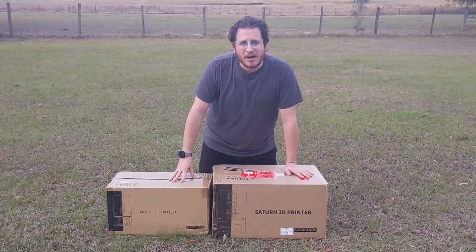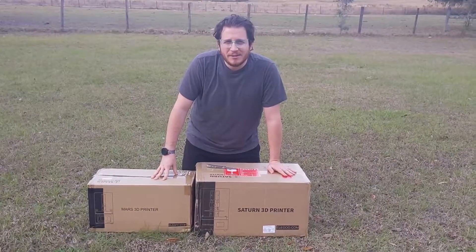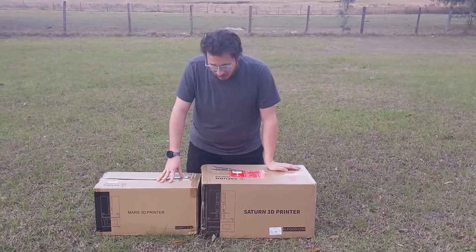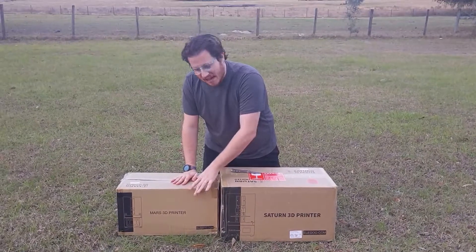We got some new awesome here. We have the Elegoo Saturn. We actually still have a Mars in the box, so I figured what the hell, we'll put them next to each other. Bit of a size difference.